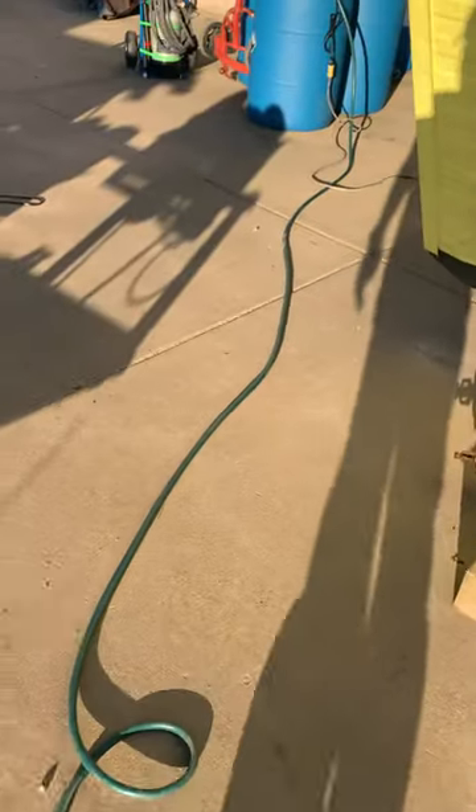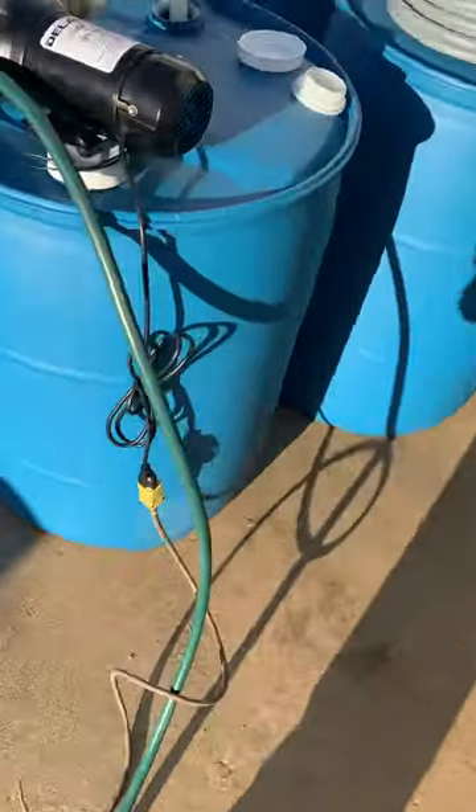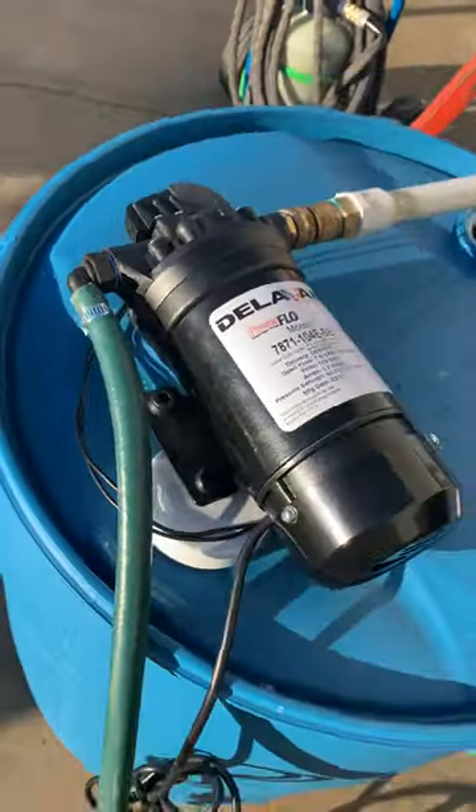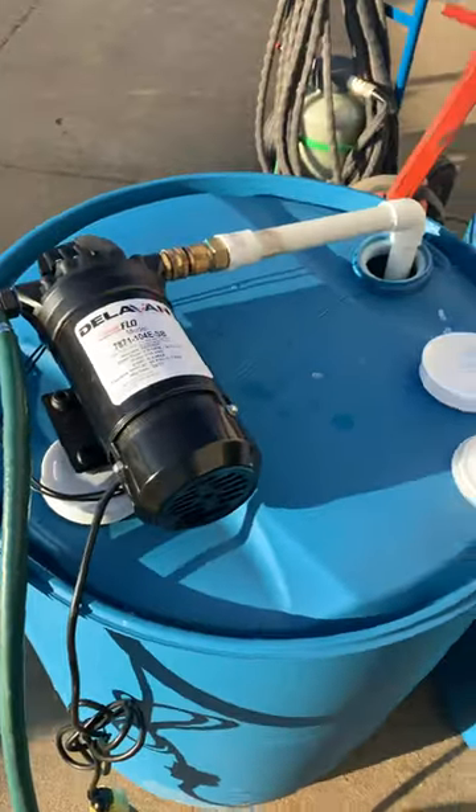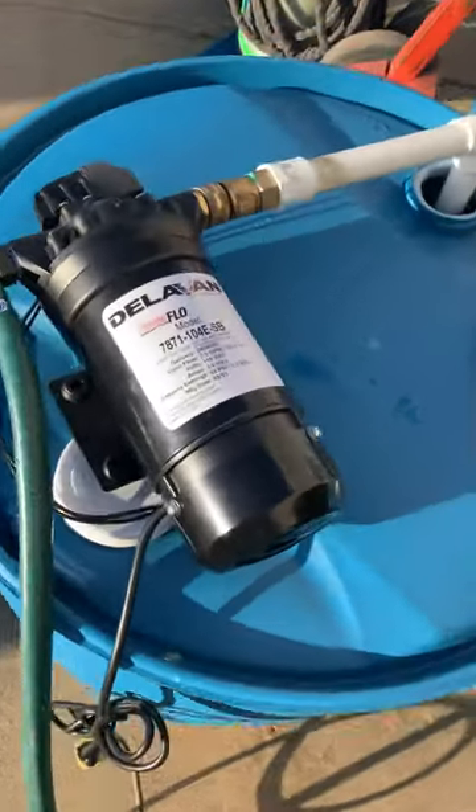This is obviously a diaphragm pump, so it's meant for chemical use. They say this should last a good while. I'm still going to rinse it real good after each use, and I'll probably still run neutralizer through it just to extend it a little more.